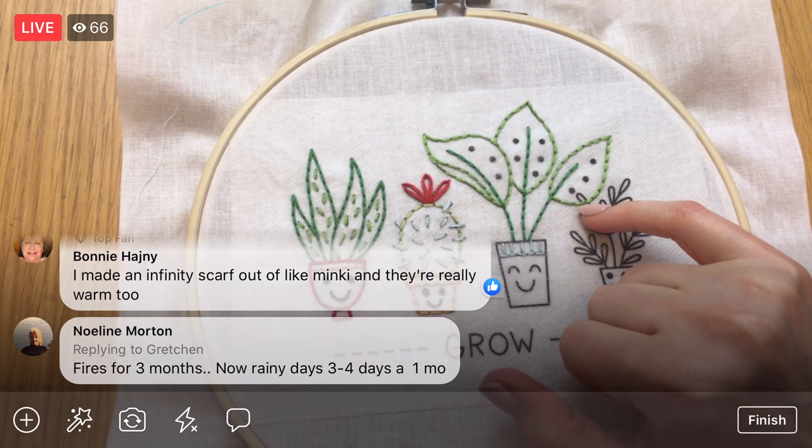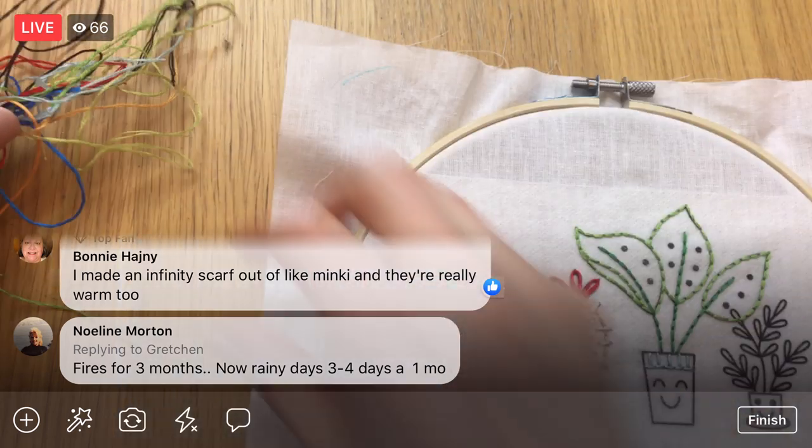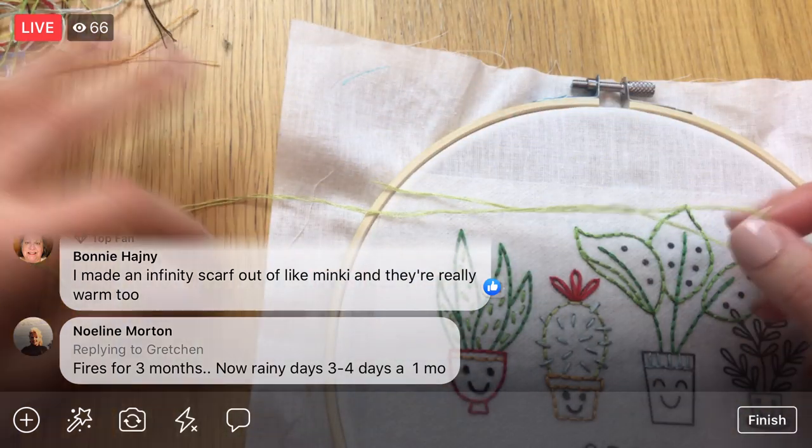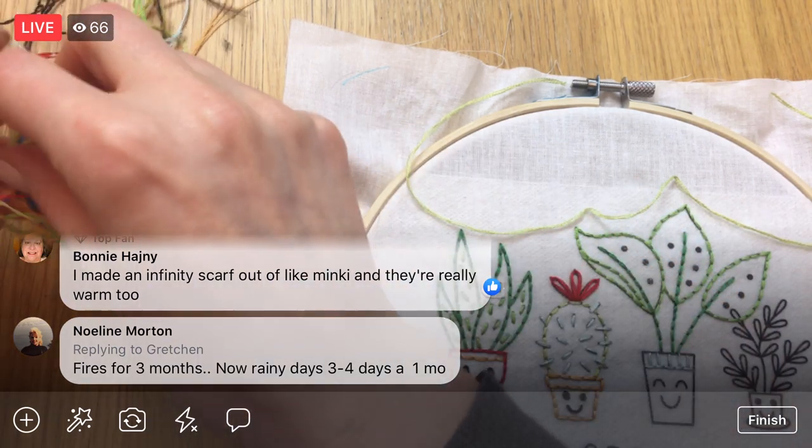Let's do these French knots — these are that light-colored green. Let me see what I've got in scraps for that. This isn't going to get me too far with these French knots — I think I have another piece here.